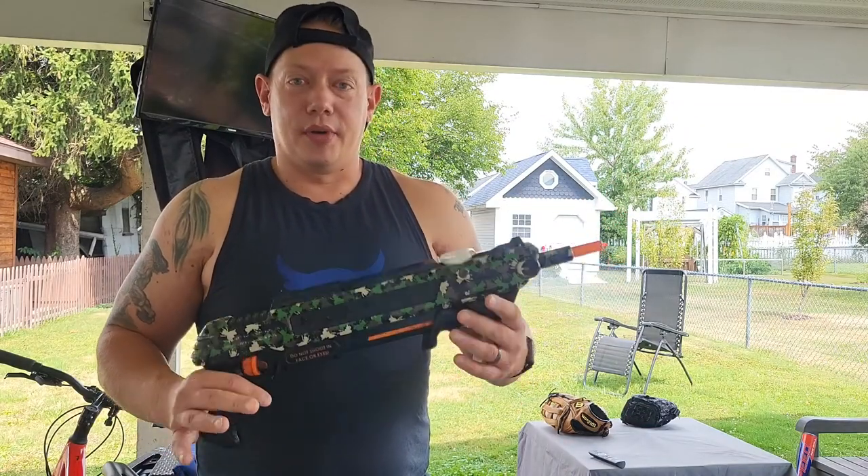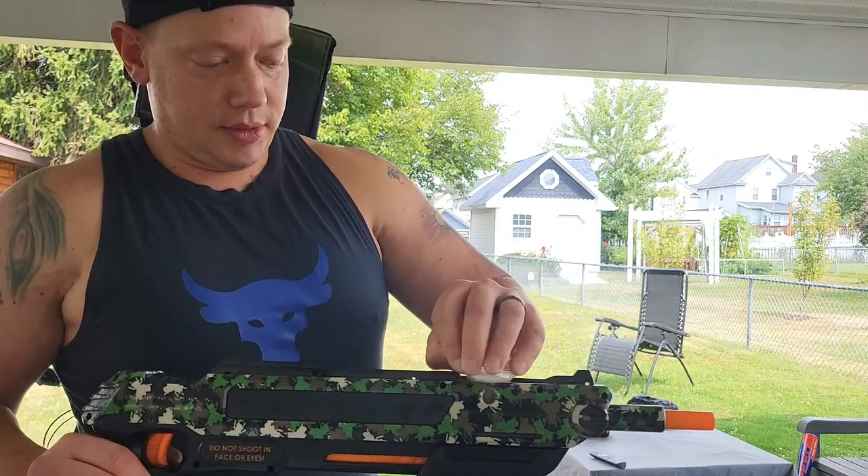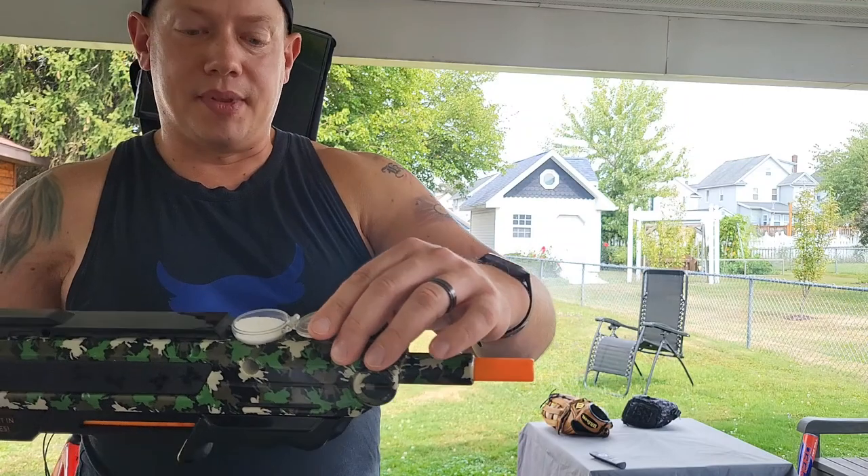It doesn't really leave a mess and it's super easy. All you do is lift this reservoir and pop the salt in there.